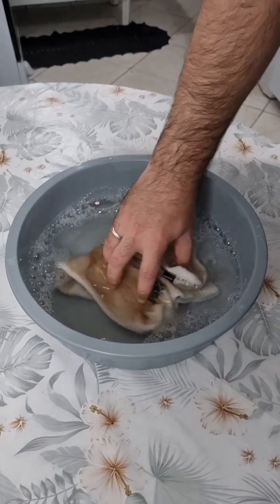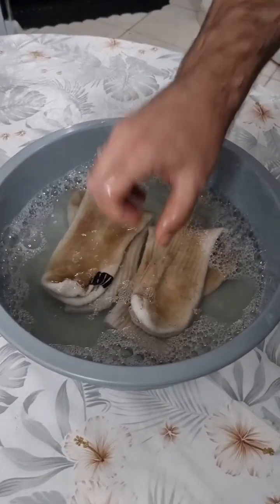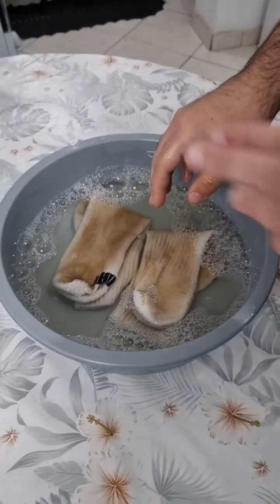The socks need to be fully submerged. Now let's leave it there for about two hours, then I'll show you how powerful this is.